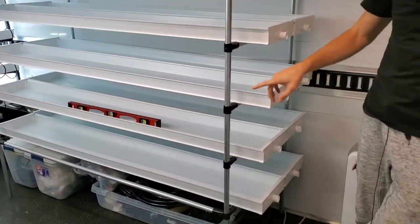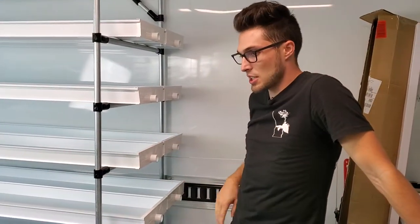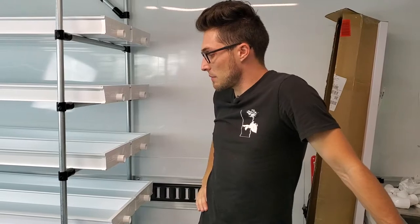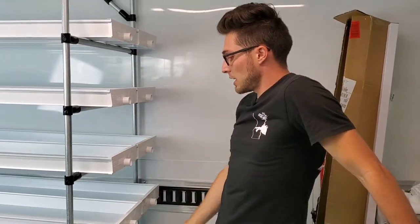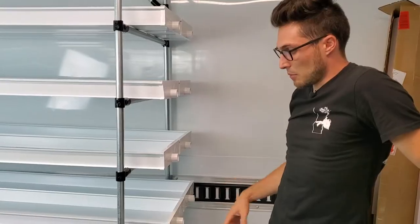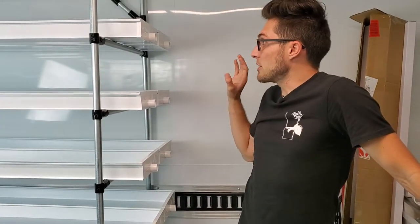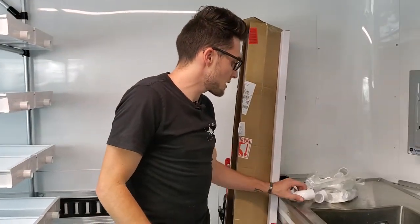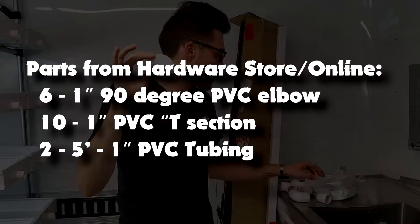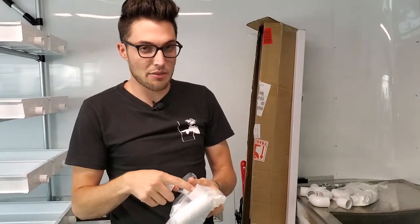We've finished assembling the rack, put the channels on, dry-fitted everything, and confirmed with a level that it's sloping downward toward the drainage side. Now we're going to create our drainage channels and then do our plumbing, throw on lights, and we're basically done. For drainage you'll need six one-inch elbows, ten one-inch T-sections — all slip fittings, none threaded — and about two five-foot sections of one-inch PVC schedule 40.